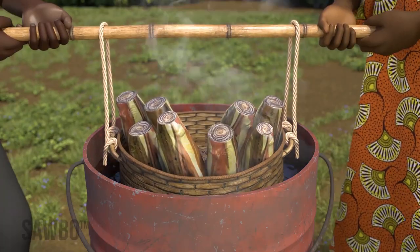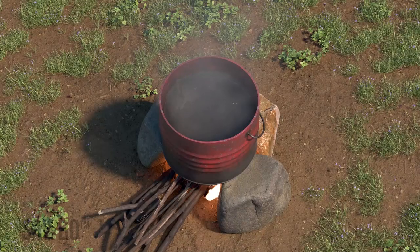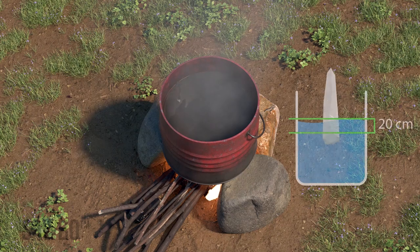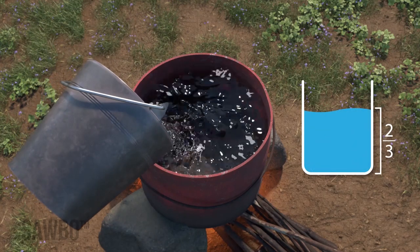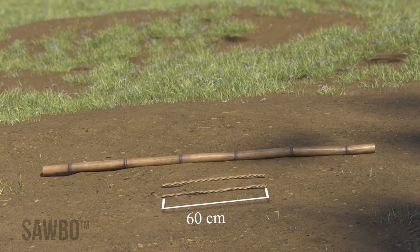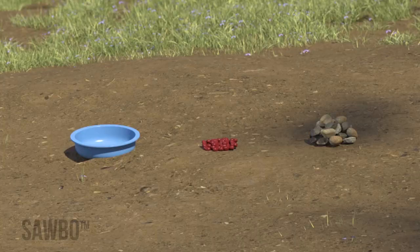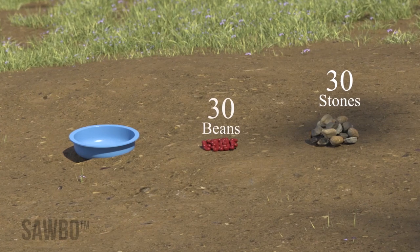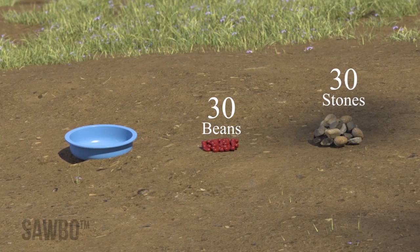To treat suckers with boiling water, you will need firewood and a frame for the fire, a container for boiling the water that is large enough so that the entire corm and up to 20 centimeters above the corm will be covered, enough water to fill your container two-thirds to three-quarters full, two pieces of rope about 60 centimeters in length each, one solid stick approximately two and a half to three meters long, and thirty small stones or beans and a small container to hold them.